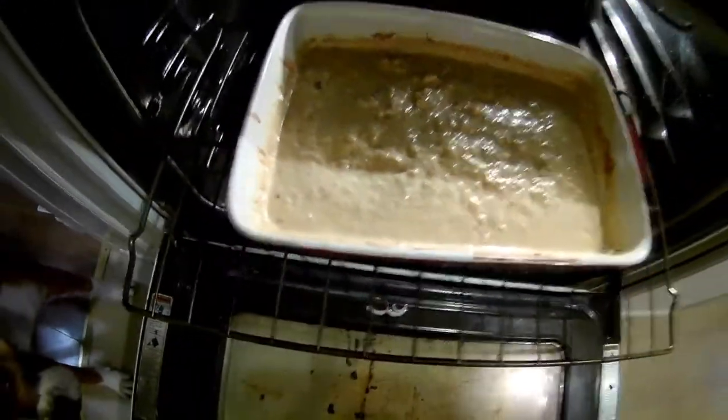It's getting nice and thick now. Got some cheese on my oven door — it's filthy anyway.